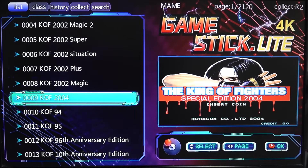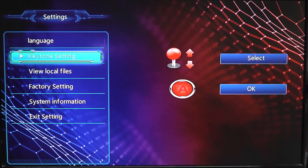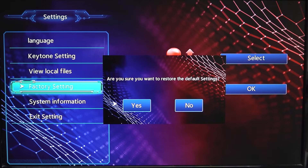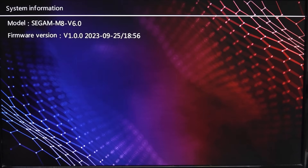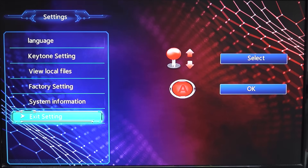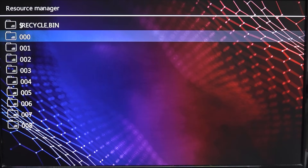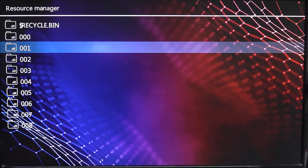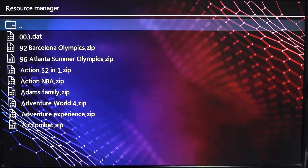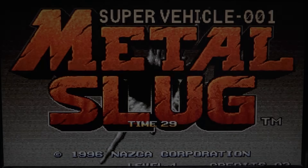In the main menu, pressing Select gives us the main settings menu where we can change the language, key tone — which can be swapped out or muted — and view local files or factory settings. I would not recommend messing with factory settings. System information shows the model number is version 6 already and firmware is still version 1. The 'View Local Files' option is interesting — if you want to add games without messing with the system too much, you can make a folder and load up files in it. It's not the most convenient thing but it works if you want to test or add a single game.